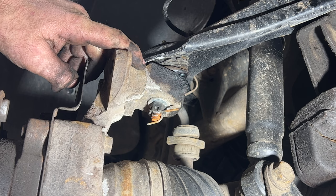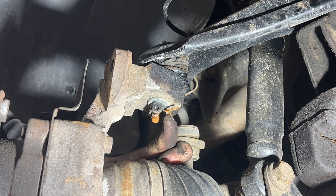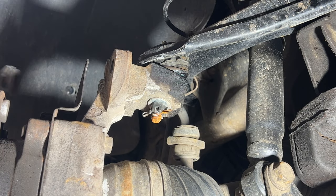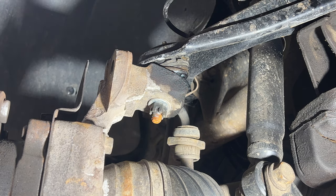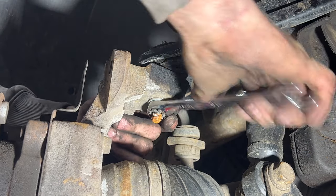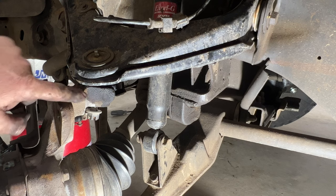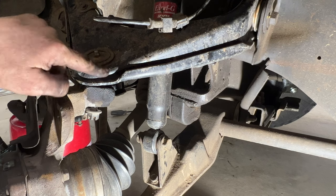Next we need to separate the upper control arm and ball joint from the steering knuckle. I replaced these not too long ago and did a video on that. Take your cotter key, bend it upward, and slide it out. Grab a pair of pliers, then grab an 18-millimeter and loosen up this castle nut — but don't take it off all the way. Now we can separate it: smack right here on the steering knuckle with a mini sledge and this will spring up the whole control arm, so watch yourself.